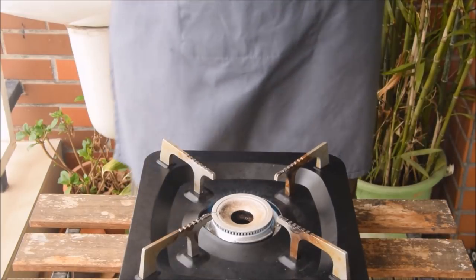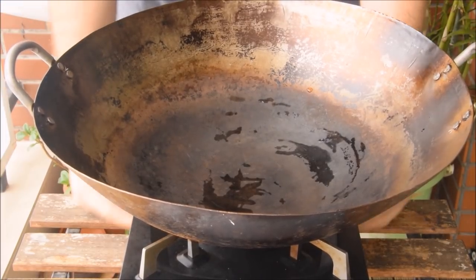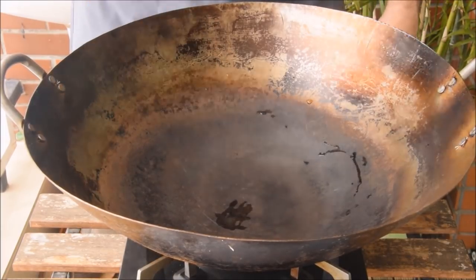First, you get a clean wok piping hot — you're looking for basically steak-searing temperature. This serves two purposes: first, it'll preheat your wok, and second, it'll evaporate any moisture that's clung to your wok, so that your oil will bind to create a nonstick surface.